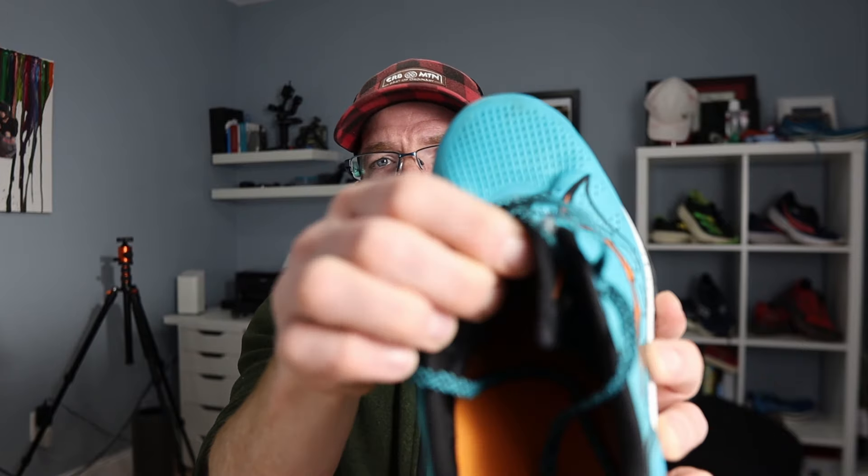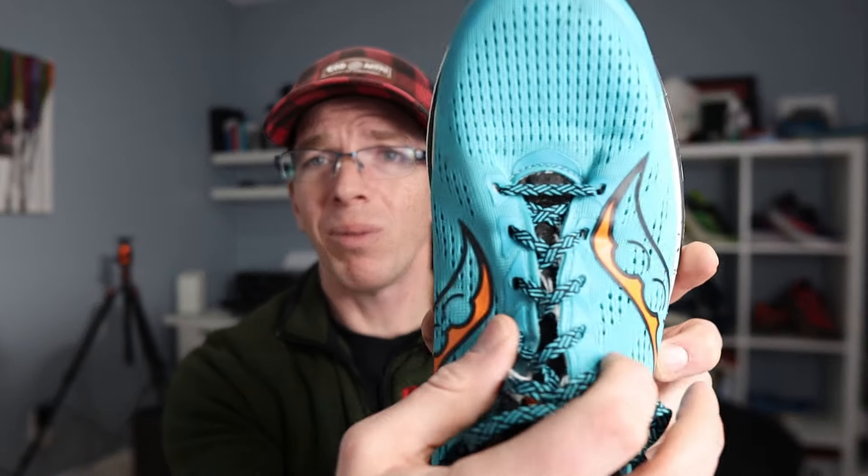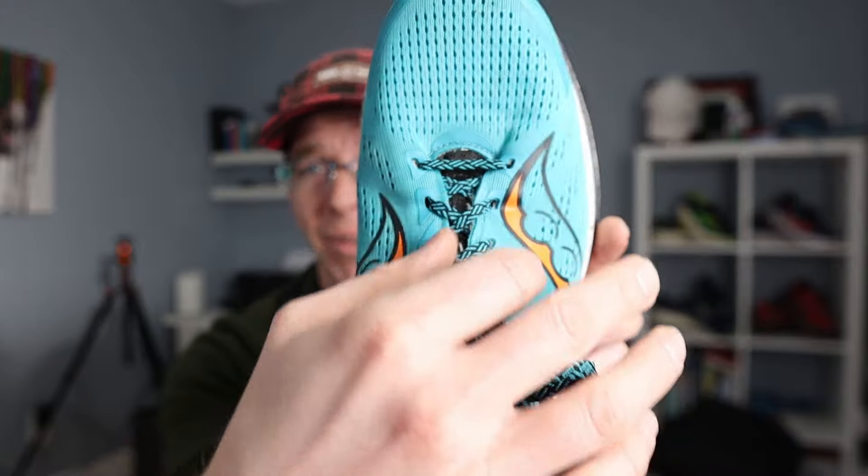The tongue is pretty good as well. You're not going to be able to see that on camera, but not much padding — still protective enough that you don't get any lace bite or anything like that. Great job on the tongue. Where I have the problem — and I've been playing with it and stretching it — is I really have to cinch down to try to get a good lockdown. Because I've been trying to use the Speed Series as Speed Day shoes.